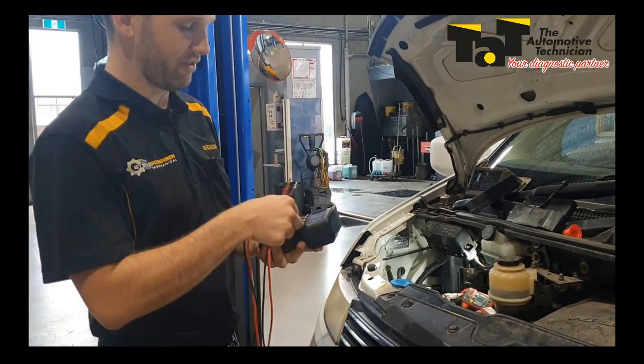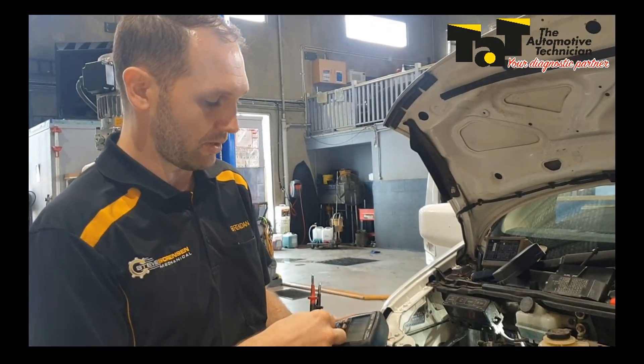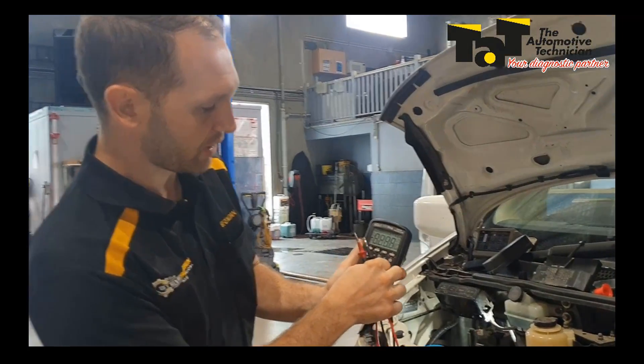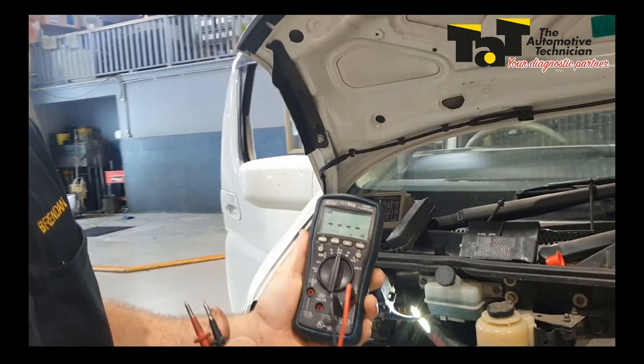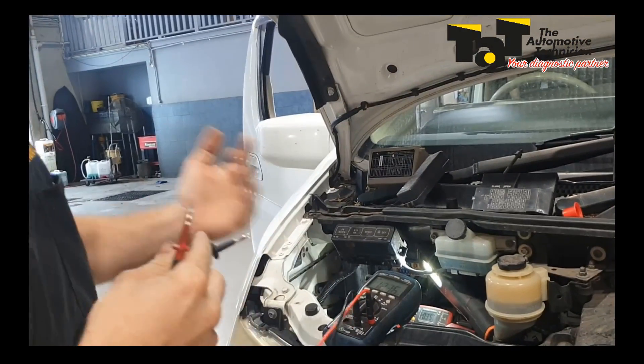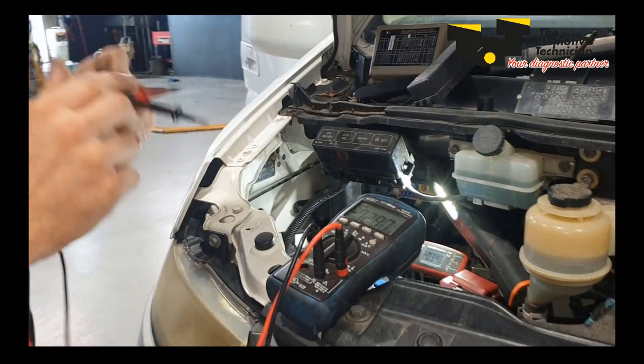So we know we've got a 350 milliamp draw — that's too much. We want to be closer to, say, 30 or maybe 50 milliamps on a really late model car. Now, I'm going to go not to voltage but to millivolts on my meter. It's important that we're going to millivolts because we want to have the ability to see a very small number here that you probably wouldn't be able to on the voltage scale.